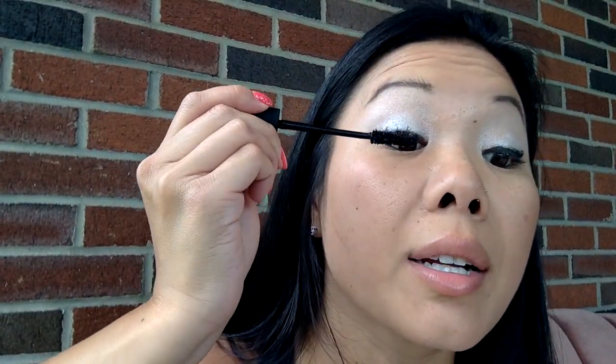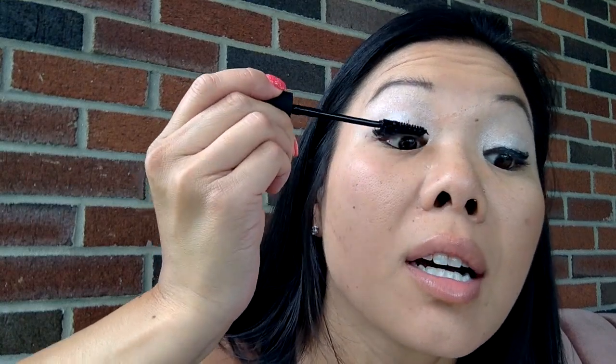I use the lash comb after I do my fibers and before I do my gel. I didn't bring it outside with me here, but that's when I would use it.